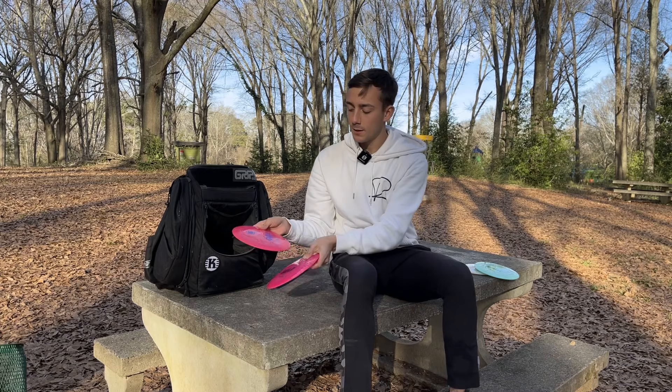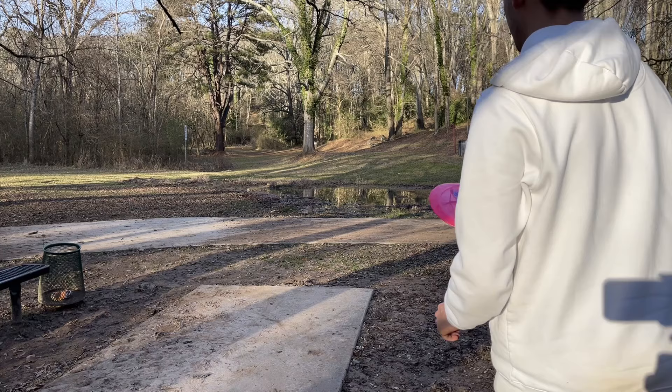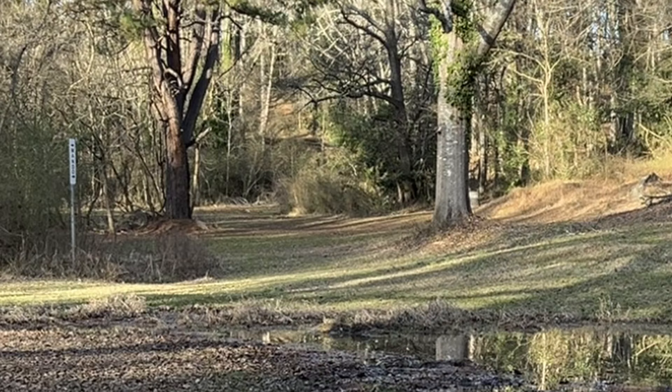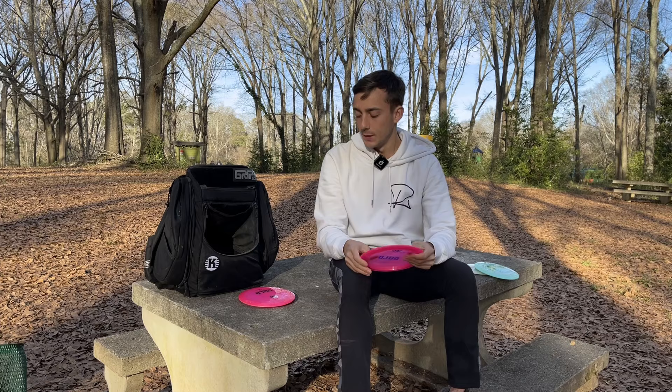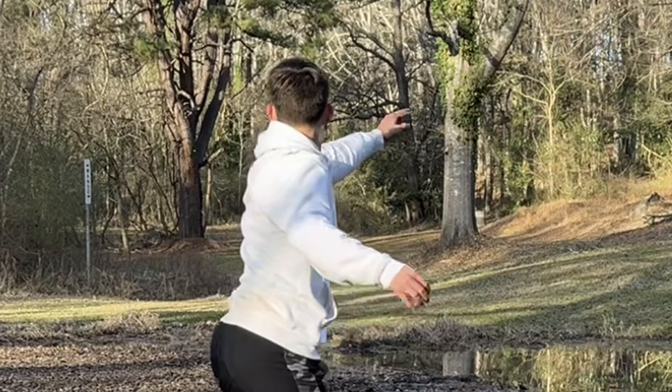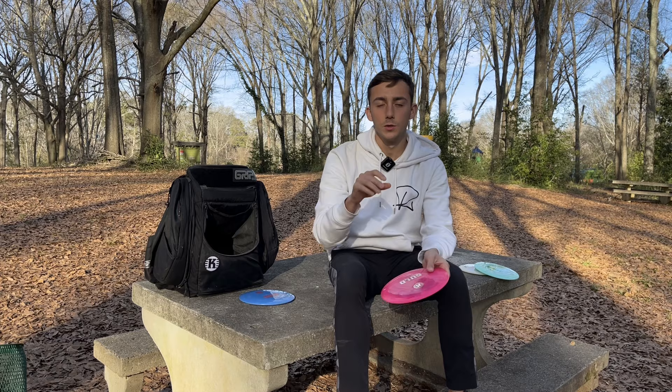The next three I have are the Gould — I'm bagging three of them right now. This K1 with the blue stamp is a tick more stable than the K1 with the silver stamp. I can throw the blue stamp on slight hyzer, it'll pop ever so slightly, go straight, and have a reliable finish. You can also throw it flat and get slight drift but always have a left finish. The silver stamp is just slightly more understable — it'll ride to the right a little longer but still have a reliable finish toward the end. I'm hoping to beat it in so I can throw it flat and hard and have it just drift out without finishing back left.